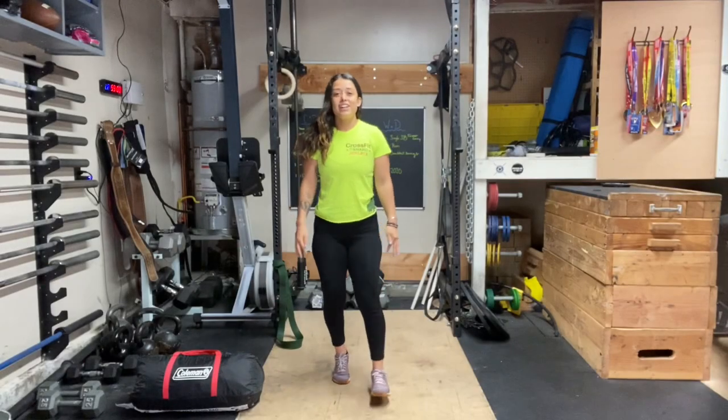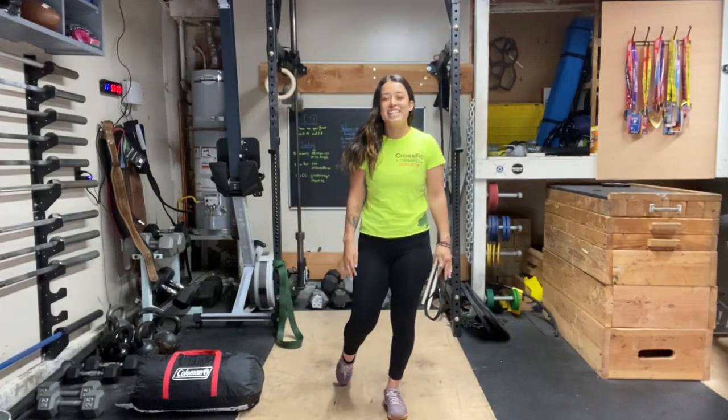What's up guys, Coach Brenda here, super excited to go over your workout today. It's Thursday April 9th, but before the workout we got to go over the challenge of the day.